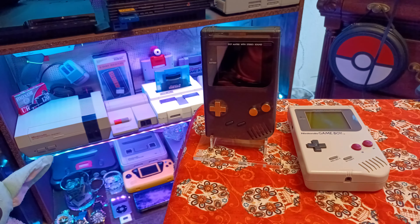All right y'all, we're going to Joe's Retro World today. We're going to take a look at the Game Boy DMG and a few accessories and mods that I added to mine, and just see how good they are.